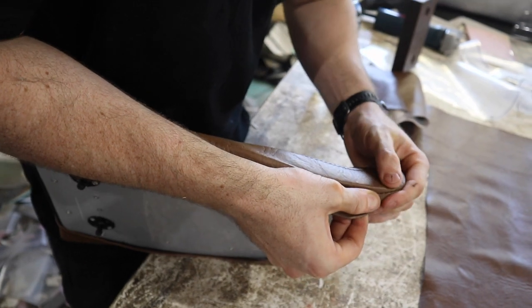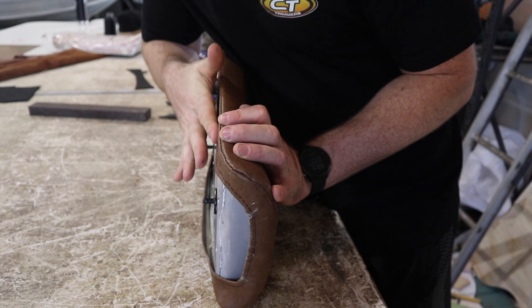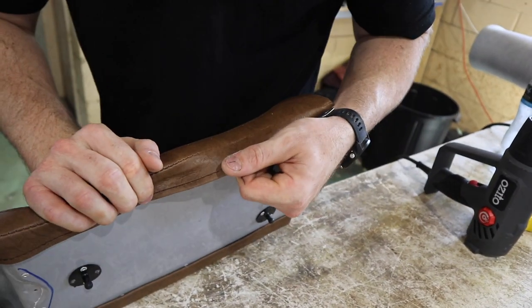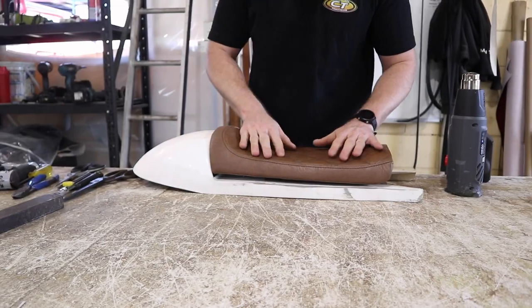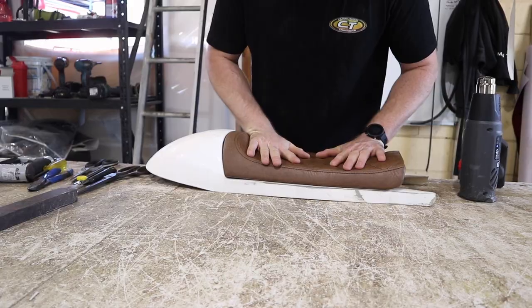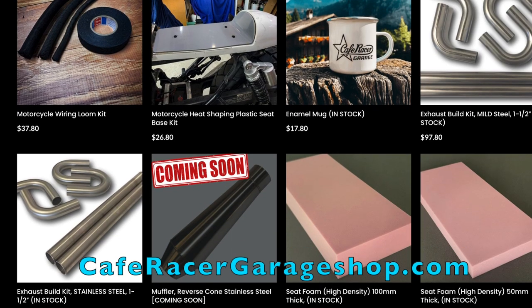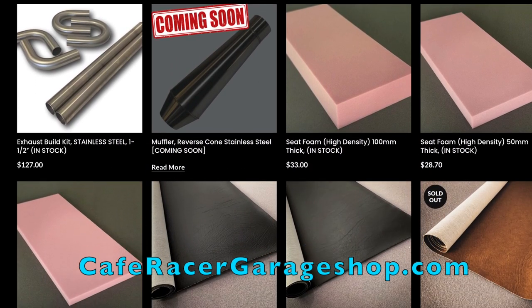No matter what decision you make when it comes to fabric, you have to make sure you use quality foam. If you use cheap or really soft foam, whatever cover you use is going to get destroyed a lot faster. That's why I only use the pink foam I do — it's the perfect density for a comfortable seat that's not too soft, so it won't destroy your fabric over time. I actually have three different thicknesses of this foam available on my website for anyone who's interested.